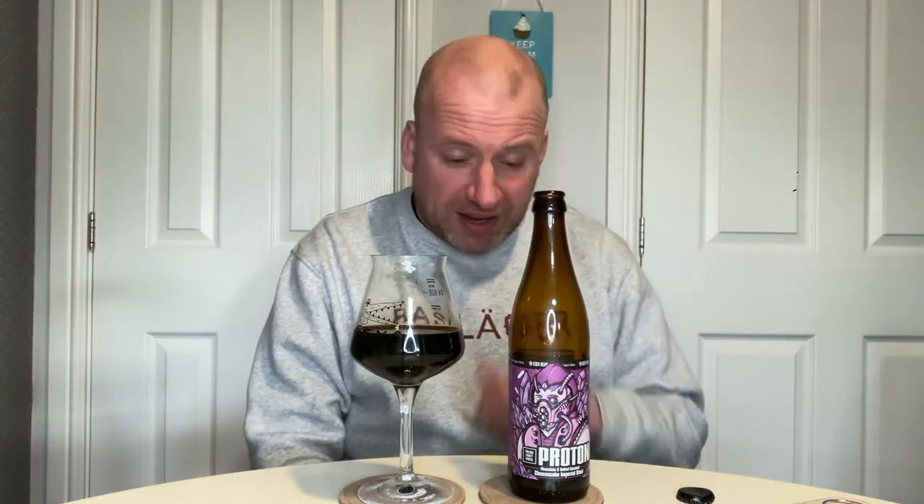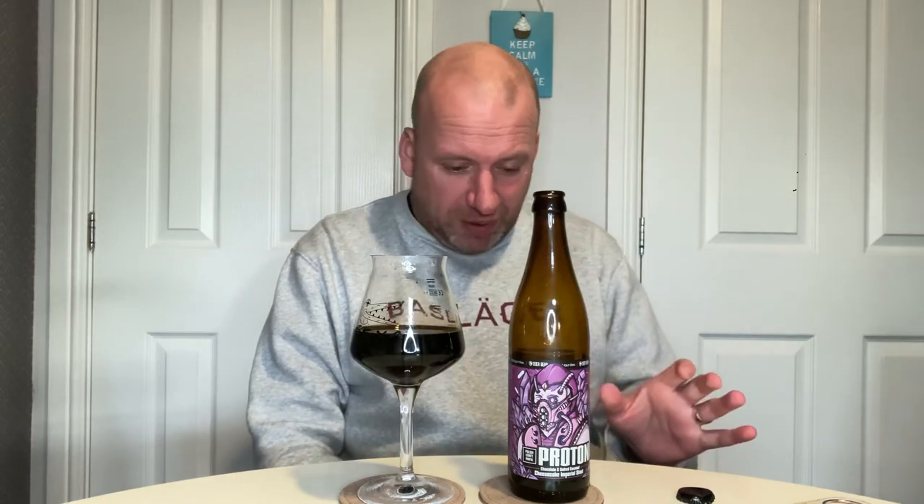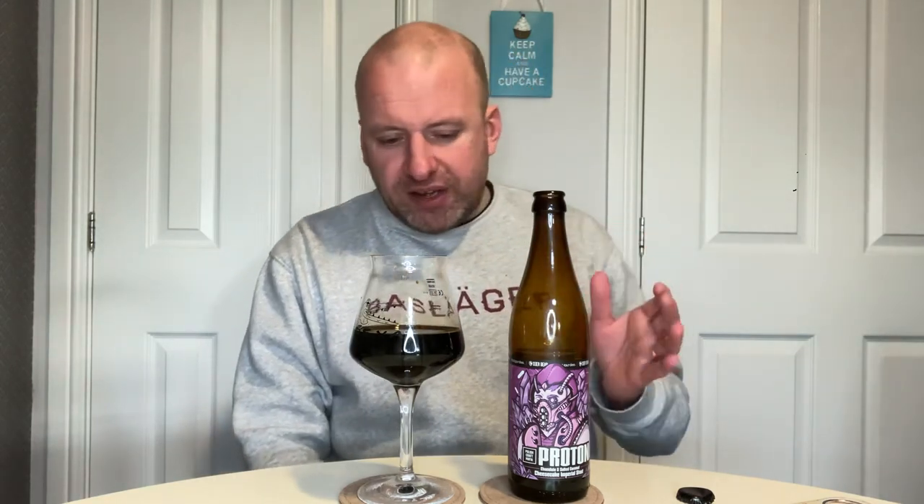I'm really impressed with this beer. It's good, it's rich. 500ml is more than enough, and I'm really, really pleased about it. If you see it, get it — definitely give it a whack. I've been sitting on it a little while, but it is a decent beer.